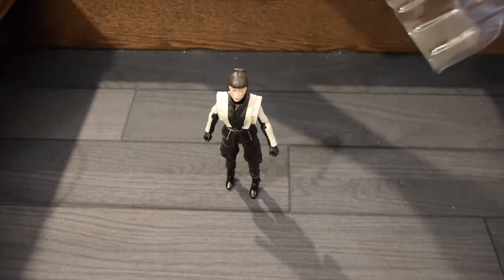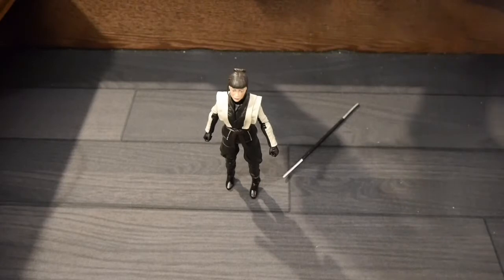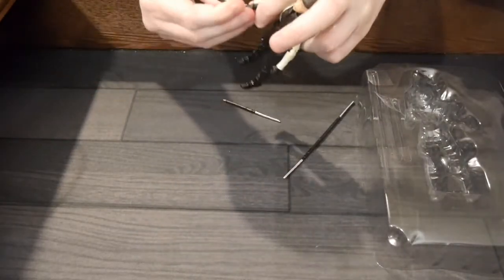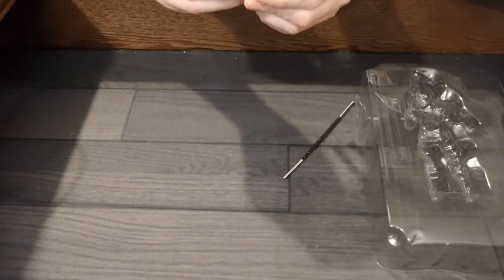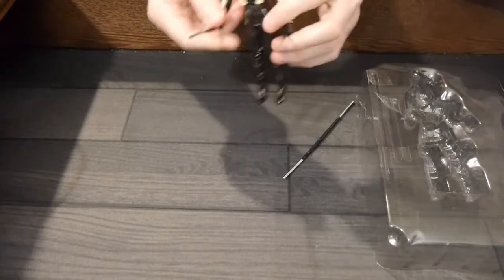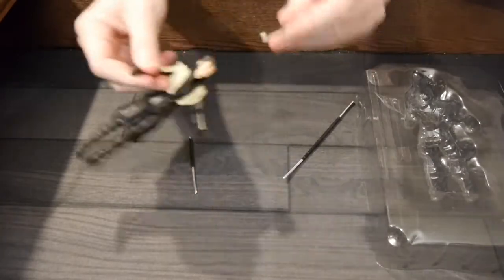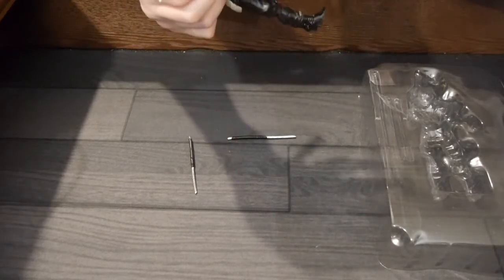Let's get the swords out and see how easy these are to fit in the hands. The answer is: very easy. I've jokingly said that with so many figures across various lines I've had trouble getting weapons into their hands, but this one — not so bad. Easy enough getting those two swords in. I'll call them swords, and then you've also got the combined one — the two swords together.